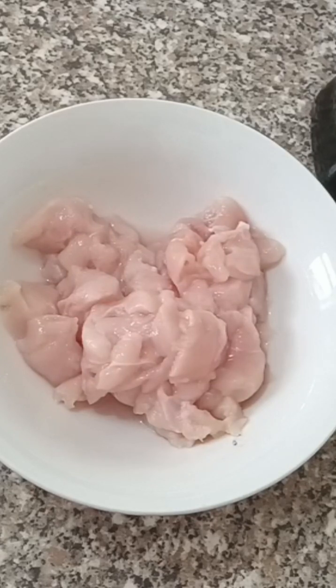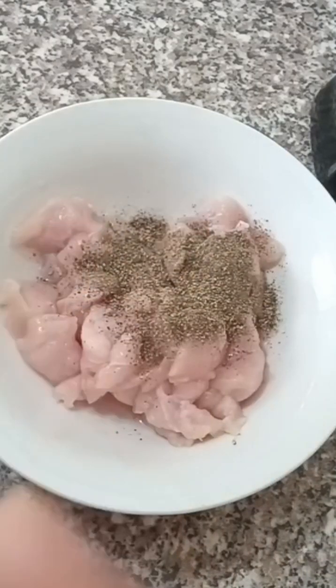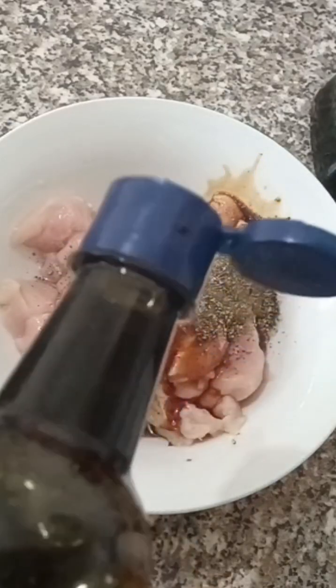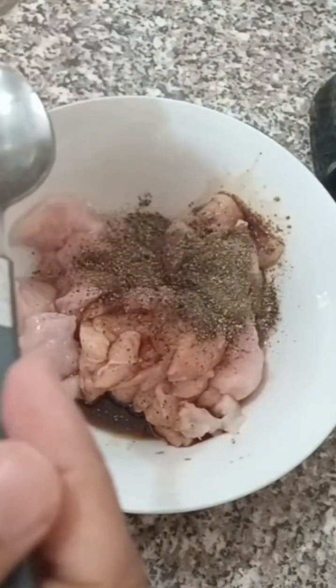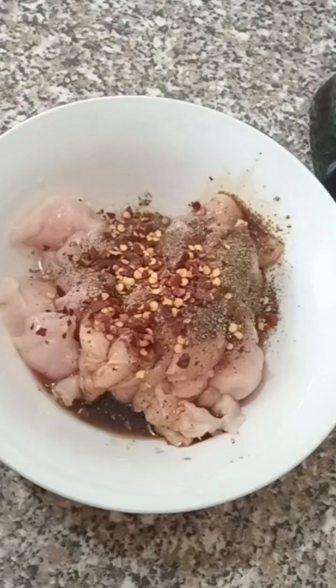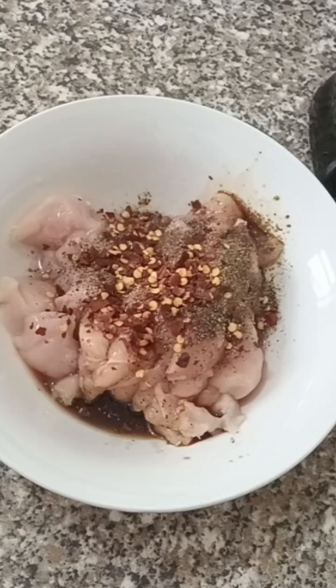Pizza bread. Chicken is less than that. Pie chicken is less than that. We should have a teaspoon. 1 tablespoon of soy sauce. 1 teaspoon of fresh chili.